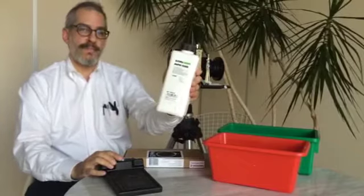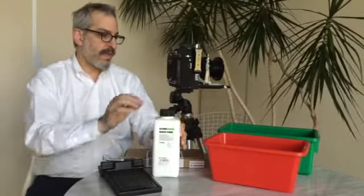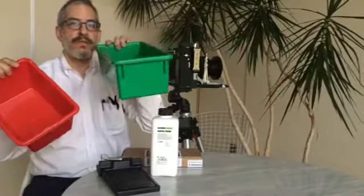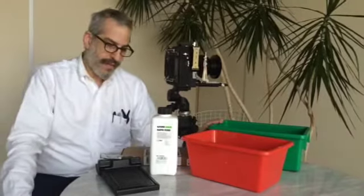Also, Ilford Rapid Fixer Concentrate, which we mix one to one with water. And you'll need a couple of trays, one for the fixer and one for the water to rinse the negative. That's all you need to shoot New 55 PN.